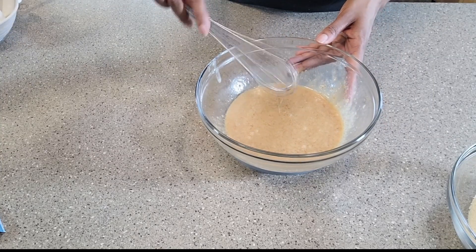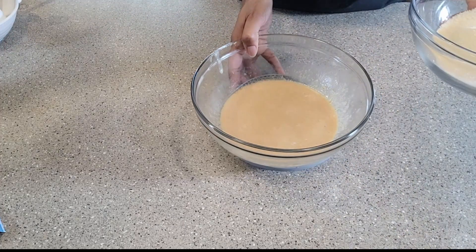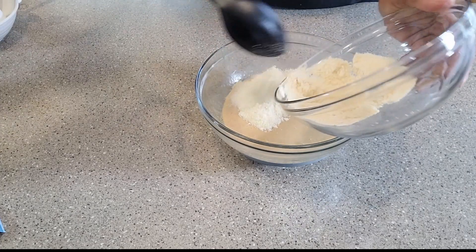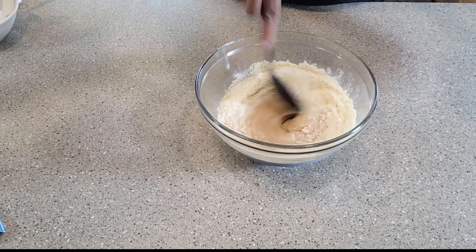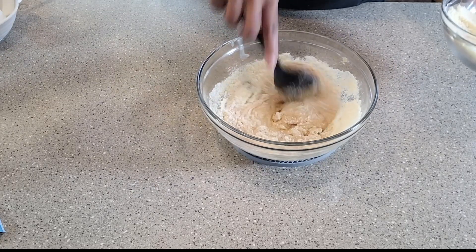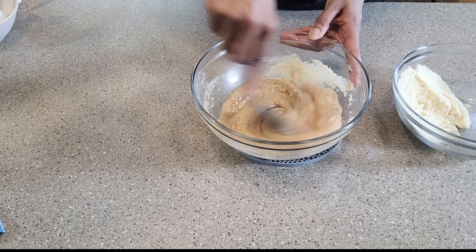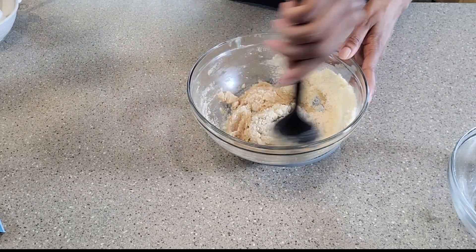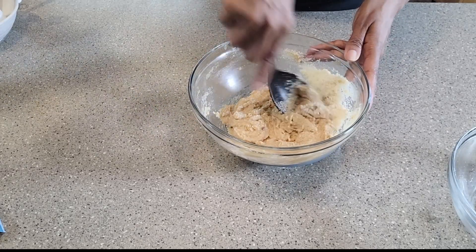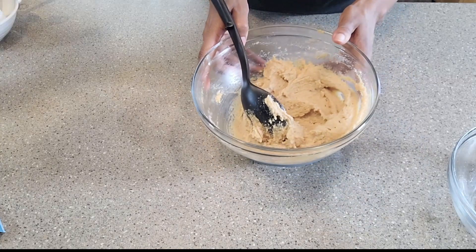Now it's time to add the dry ingredients into this — let me get a spoon. I am absolutely loving this recipe because as you can see this is so quick and easy. And just like that we've got a batter — let's make sure that everything is well combined and incorporated. This is our batter, it's ready. Let me get the baking dish.